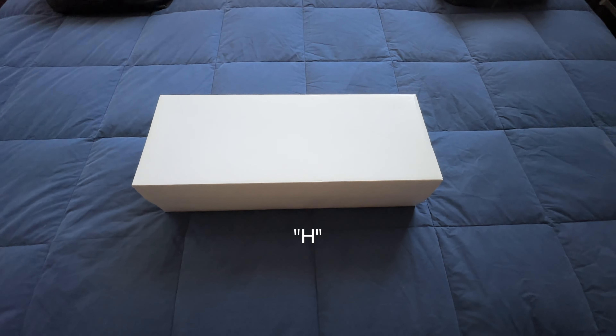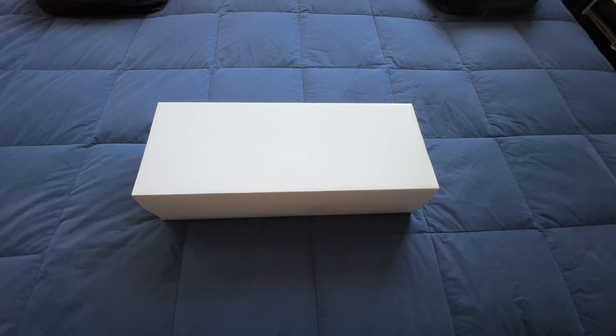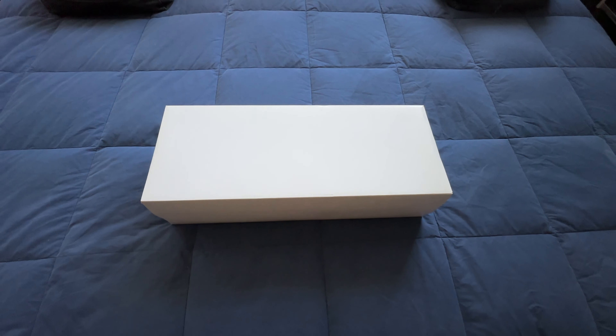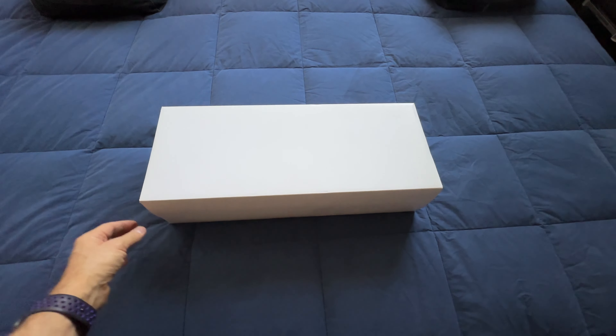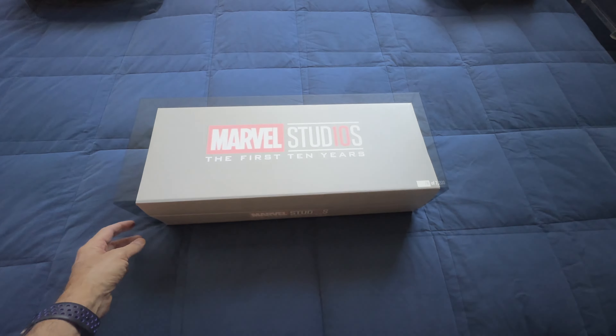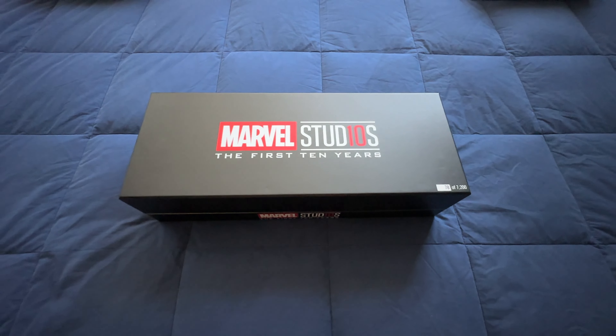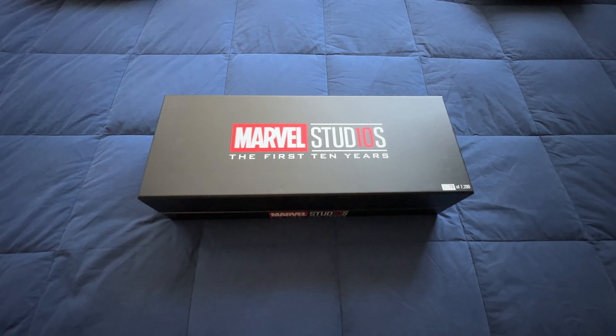While doing preparation for the next part of the beachside flooring, I came across a box that was never unboxed. So this is a quick and dirty unboxing. Let me show you what's inside. It is the highly collectible, worth millions — number 78 out of 7200 — Marvel Studios: The First Ten Years.